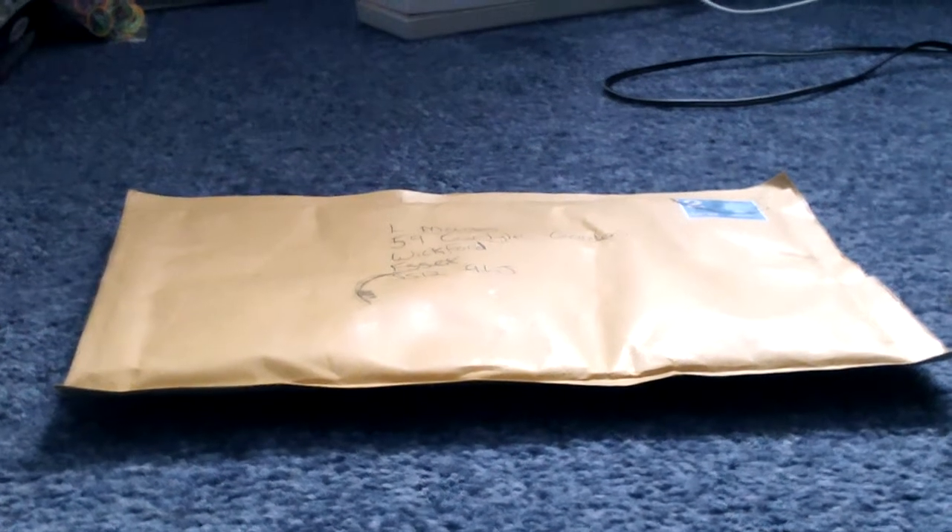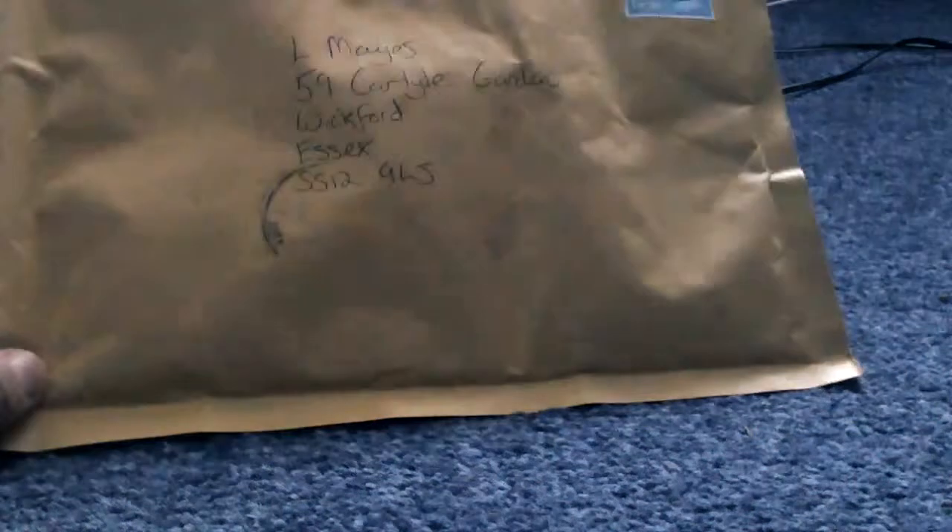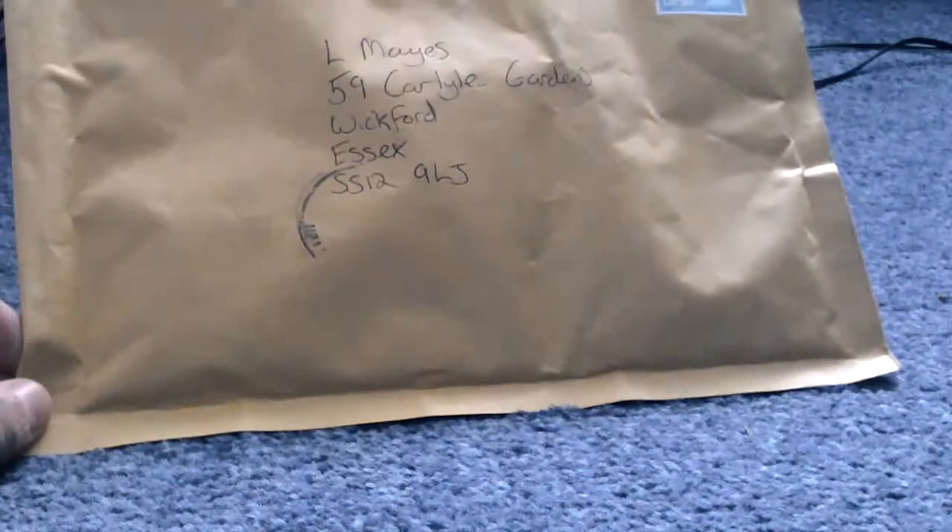Hello and welcome to another video. Today I'm going to show you guys about this parcel here. It has my address on it but I'm not going to be showing you that — it's a bit personal. Anyway, here is the package.